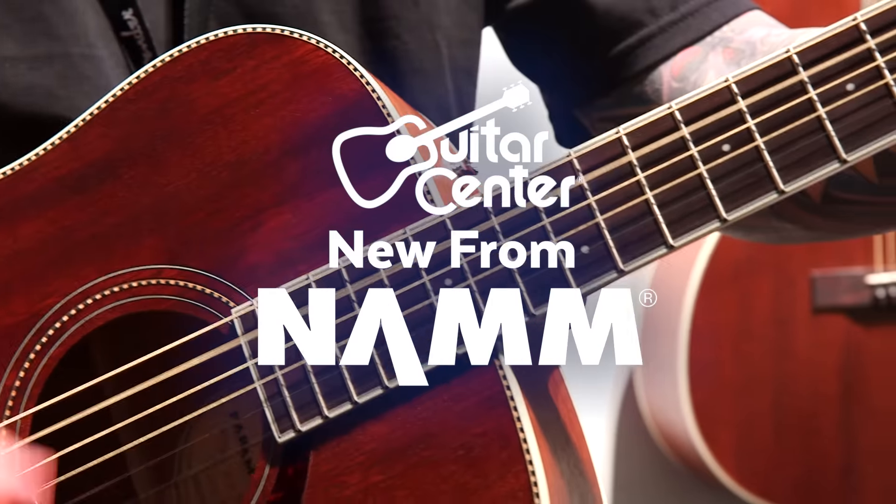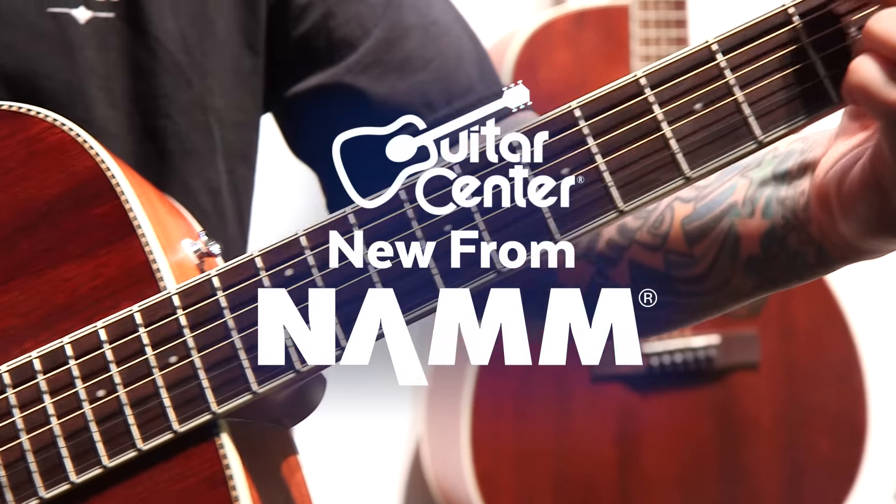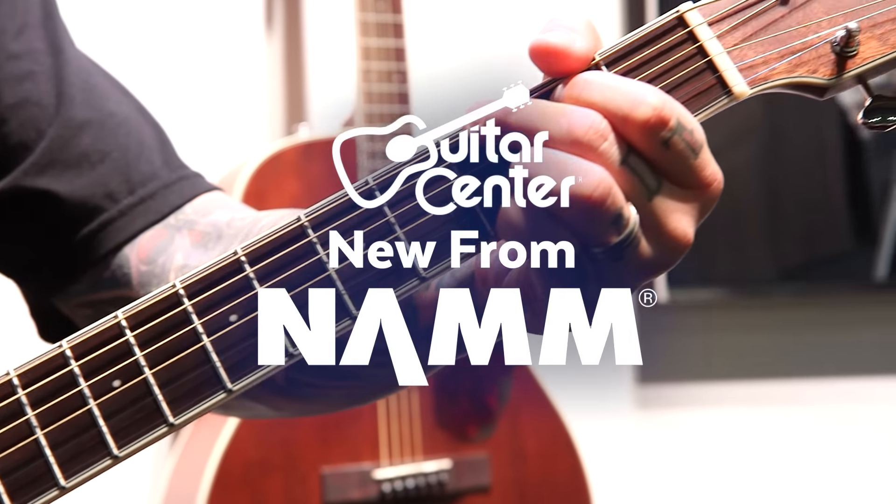Hey, this is Steve with Guitar Center. We're at NAMM 2017 in the Fender booth with Billy, and he's showing us a new Paramount PM1 Dread Mahogany.